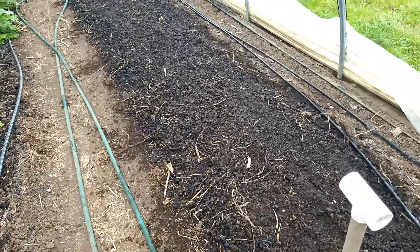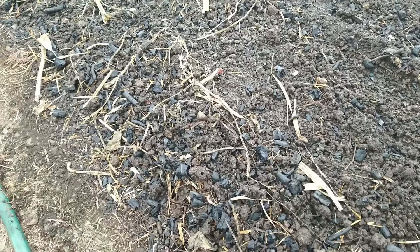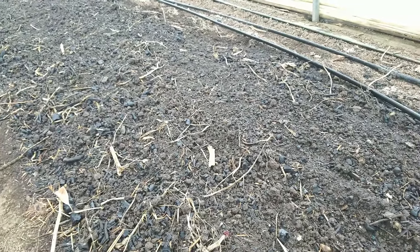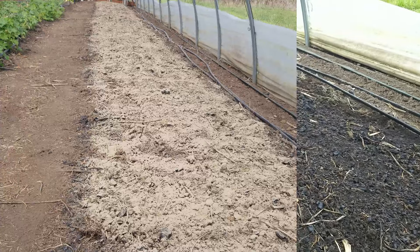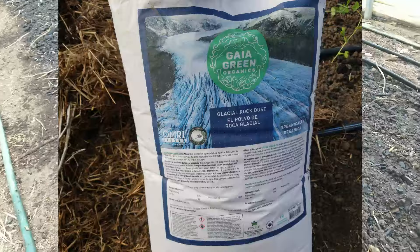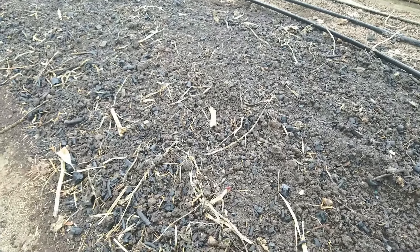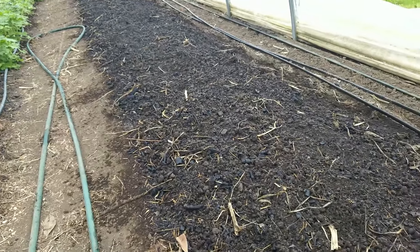For soil treatments on the bed, we put on biochar — roughly about a quarter inch across the bed. Then I top-dressed that with rock dust. This is a basalt-based product called glacial powder, basically ground-down basalt rock dust from the Pacific Northwest. It adds magnesium, a bit of sulfur and iron, plus micronutrients like silica.